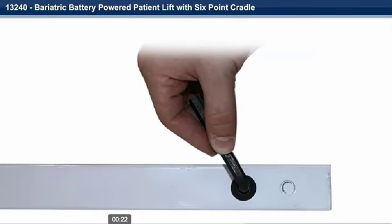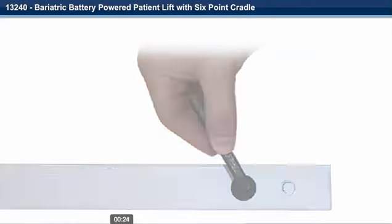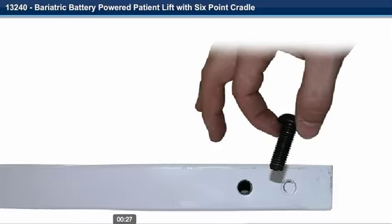Step 3. Remove the Allen head screw cap from the mast of the unit with the provided Allen wrench.